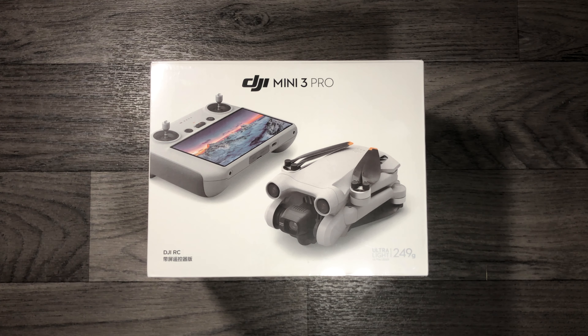Hi guys, welcome back to my YouTube channel MXP. As you can see, I've just received the brand new Mini 3 Pro from DJI. I will unbox it right away and give you my first impressions. First of all, let's start with a little bit of ASMR.